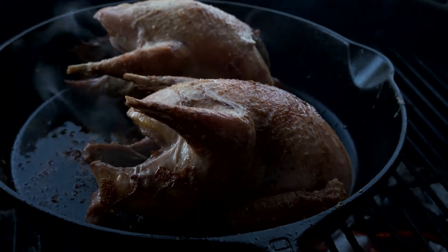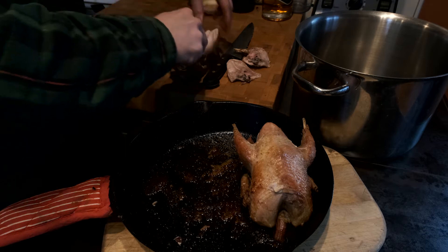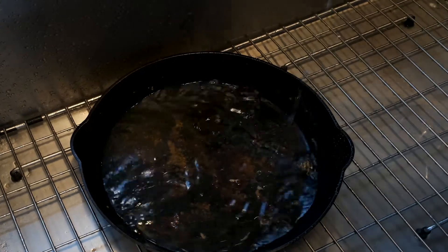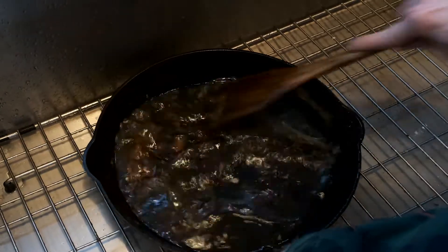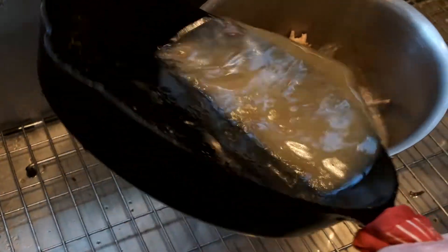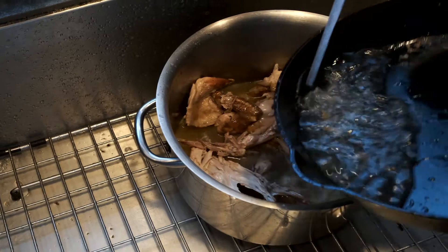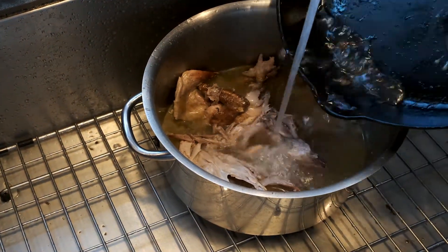Once the meat had been cooked off — probably about 25 minutes — I let it rest, stripped the meat off the bones, and put the bones in the stock pot. A real added bonus was the smoky charred goodness in the bottom of the pan that I scraped off and added to the stock pot too. I let this simmer for four to six hours, added some vegetables in the last hour, and strained everything out.